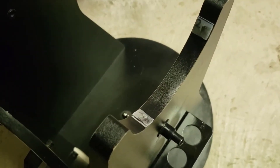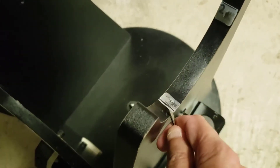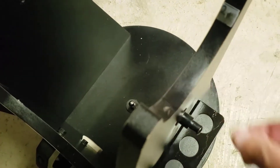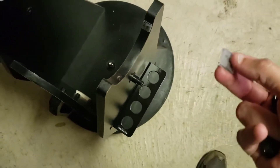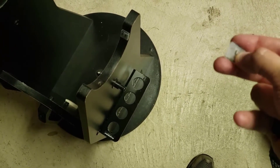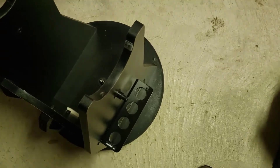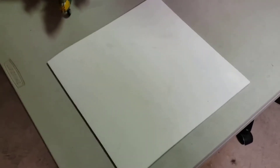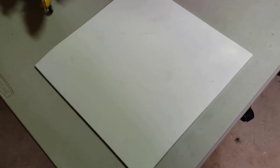Step one is to remove these pads here, so I'm just going to put a screwdriver under there — they're just held in with staples. I've marked them so I know how to put the new Teflon pads back in. As you can see, these are just some kind of polycarbonate — it's actually not very slippery at all, it's just kind of like milk jug material. Here's the Teflon — it's basically about an eighth of an inch thick, the same thickness as the pads that came out.